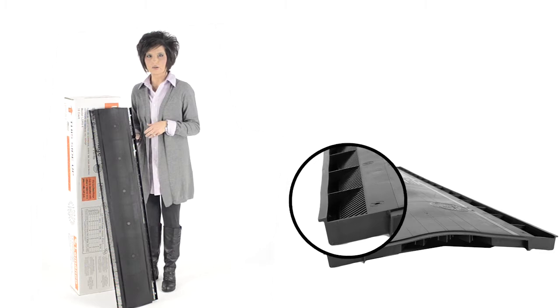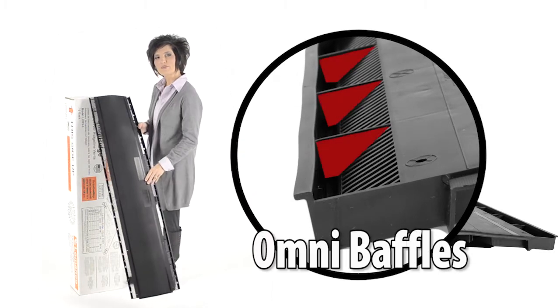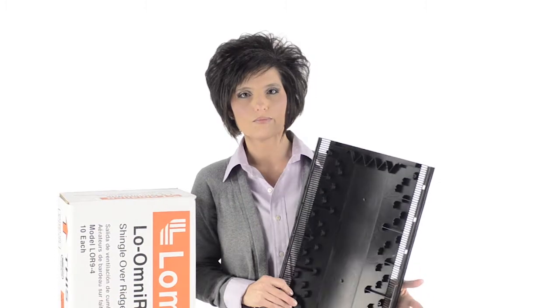There are also baffles running perpendicular to the external baffle. These Omni baffles make the Low Omni Ridge functional no matter which direction the wind is blowing. Turning the vent over reveals the internal baffle system.